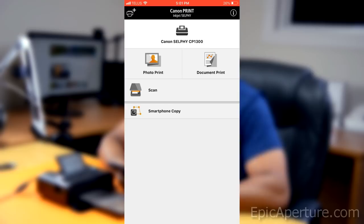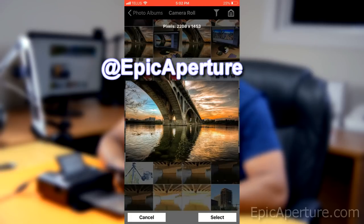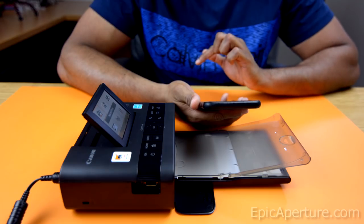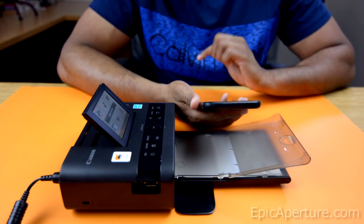I'll go ahead and select a photo. This is the photo I'm going to print — actually, this is a photo I recently uploaded to my Instagram account. If you're interested, you can check out my Instagram at Epic Aperture. Once you select your photo, hit 'select' and hit 'next'.